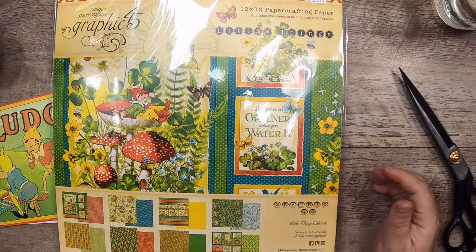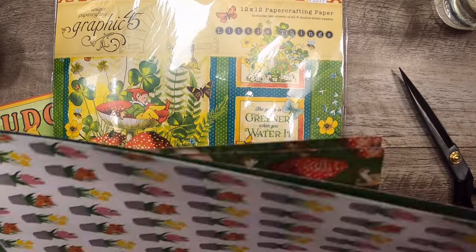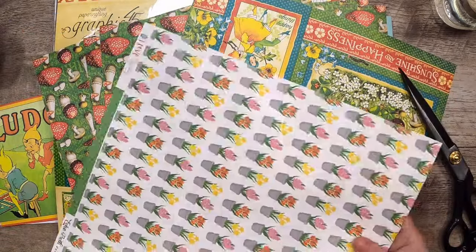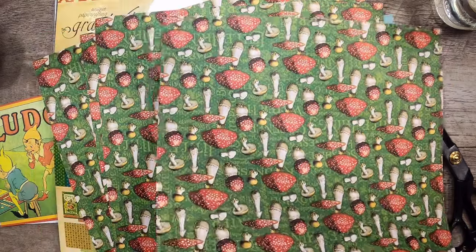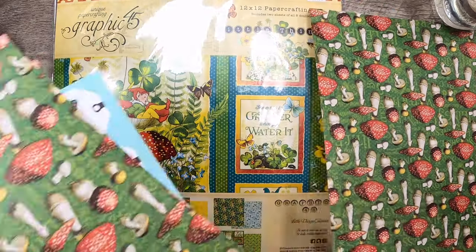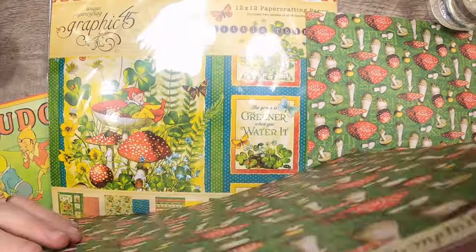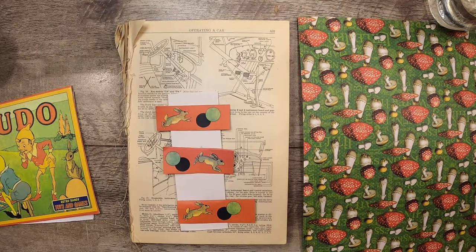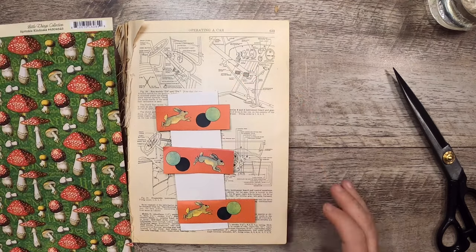I grabbed this Graphic 45 collection I'm going to be using — it's a beautiful collection called Little Things. I have a few extra pages for it as well. This other one is Simple Stories, but what I might do is use one of these mushroom pages on the spine because I've got a few of those — I may be slightly hoarding mushroom paper. Let's set that aside and yeah, that'll be great as a background.